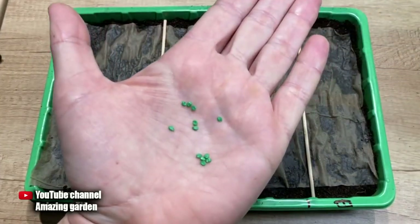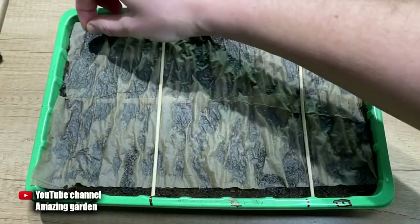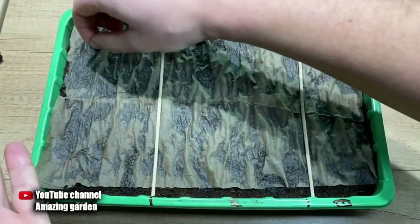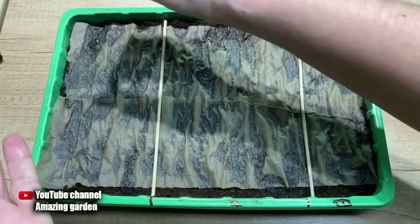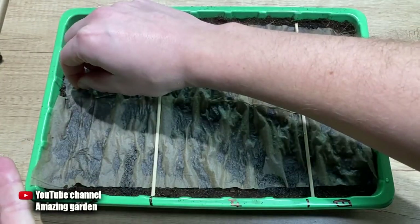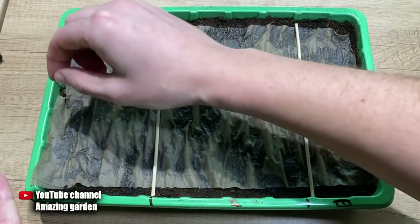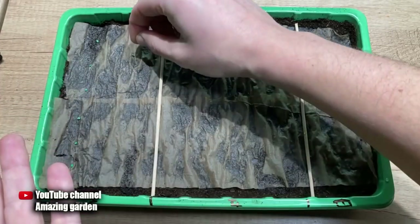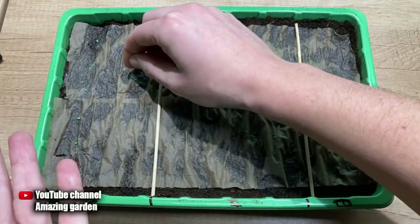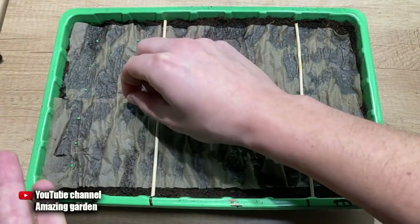Now we actually lay out the seeds. From my many years of experience, I would advise you to spread the seeds at least one inch apart from each other. This will be necessary in the future to keep the seedlings longer in the container before transplanting into pots, so that the seedlings take up less space in your room. The distance between the rows should be two inches — this has also been tested from personal experience, so there will be no competition for lighting between plants in the rows.